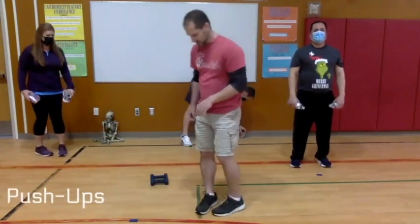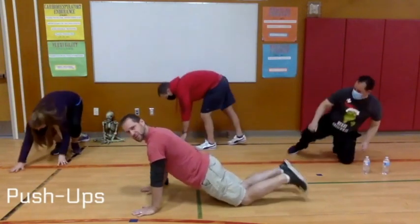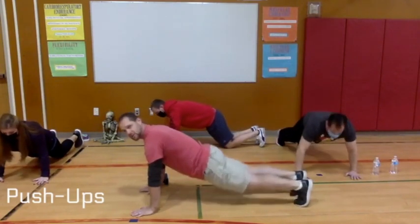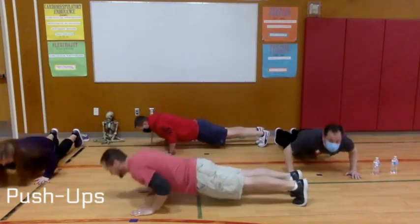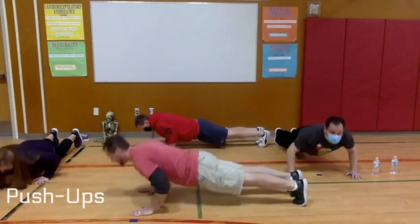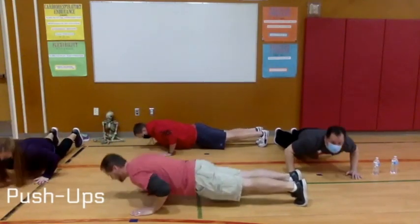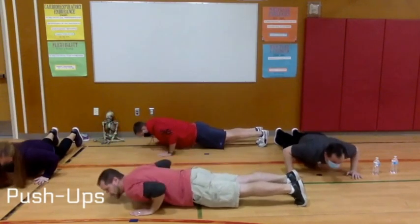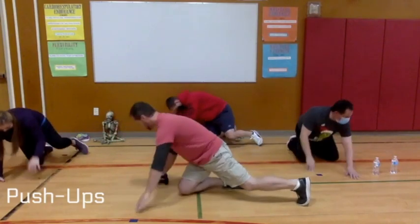The next exercise is push-ups — go ahead and get down on the ground. If you need to modify, you can drop to your knees, that is absolutely fine. Do eight of these as well: down-up one, down-up two, down-up three, down-up four, down-up five, down-up six, down-up seven, down-up eight. Nice workout!